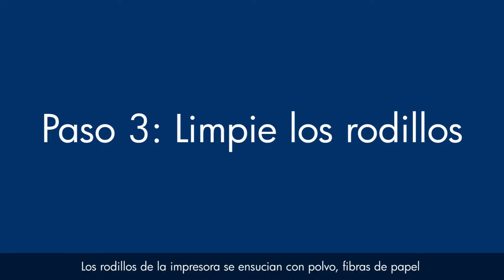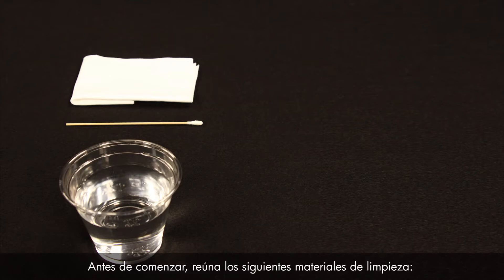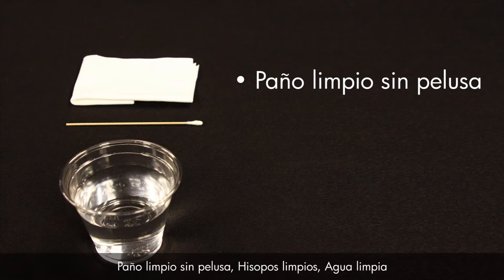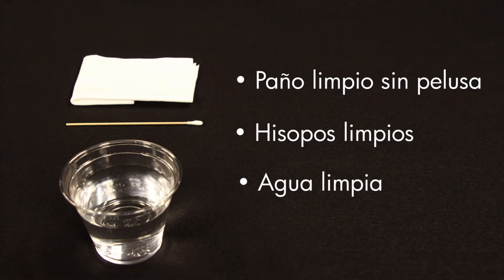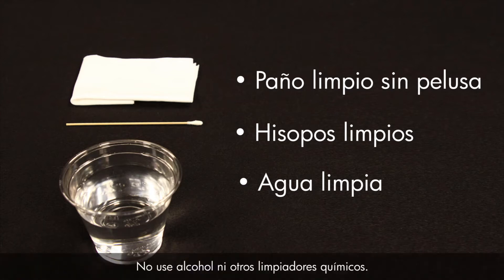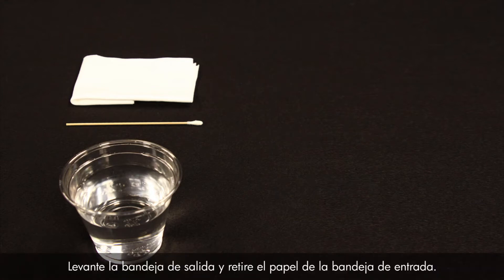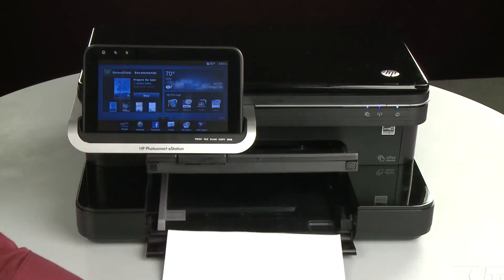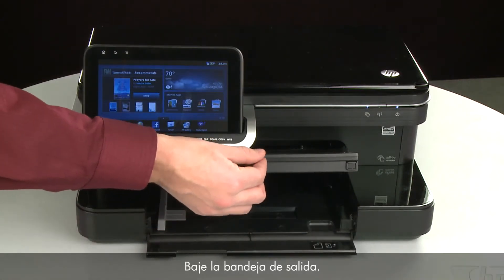Printer rollers get dirty from dust, paper fiber, and other debris. In this step, we'll clean the rollers. Before you begin, gather the following cleaning materials: a clean lint-free cloth, clean cotton swabs, and clean water. Distilled or bottled water is preferable but not required. Do not use alcohol or other chemical cleaners. Raise the output tray, remove the paper from the input tray, then lower the output tray.